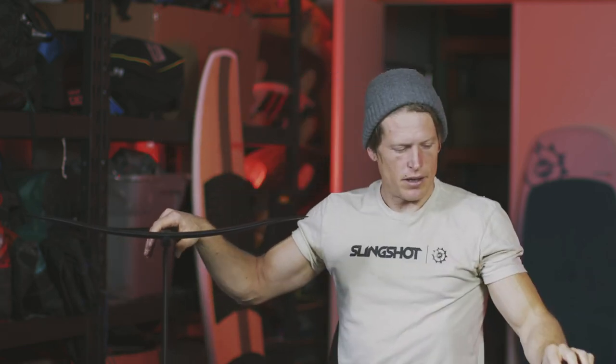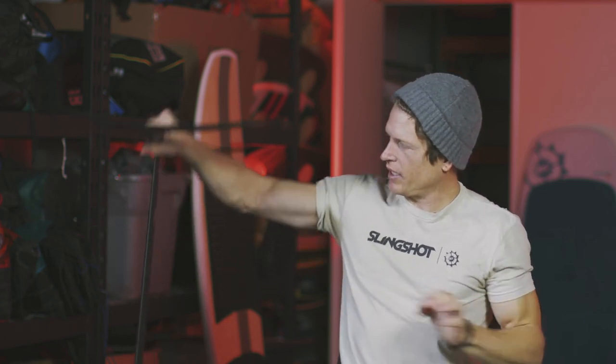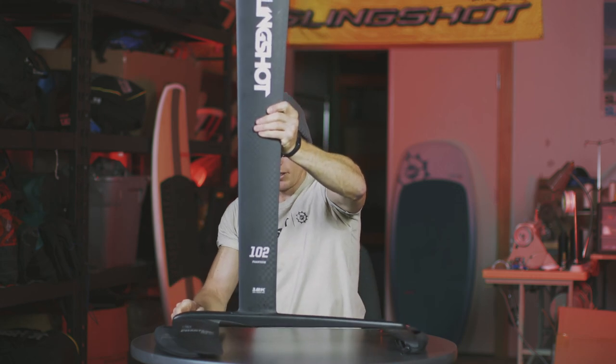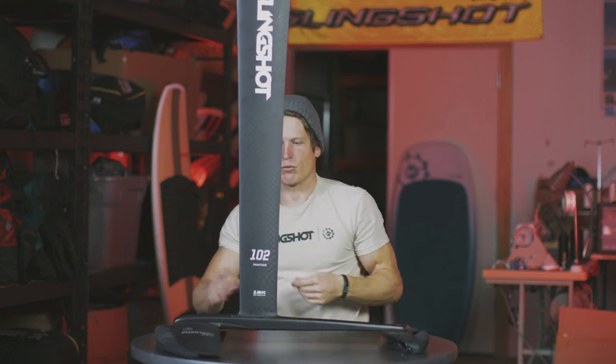That is completely assembled. As you can see, I now have my fully assembled hydrofoil kit ready to go in the water.